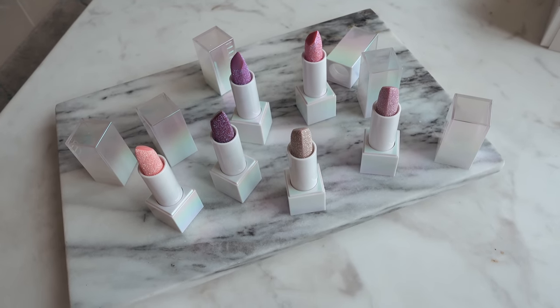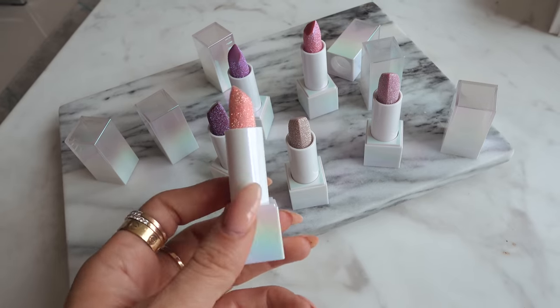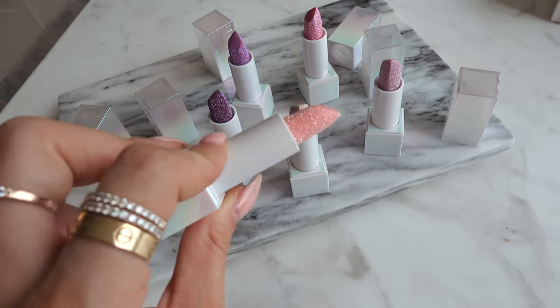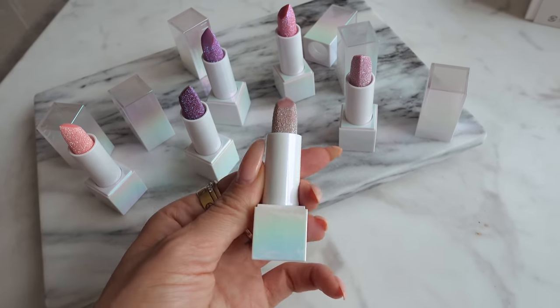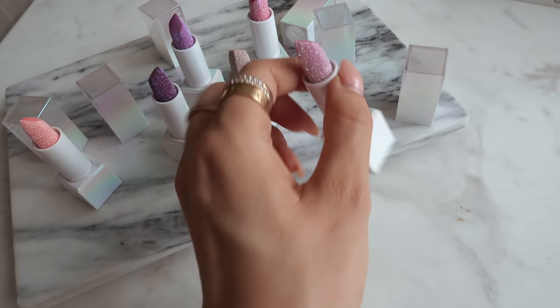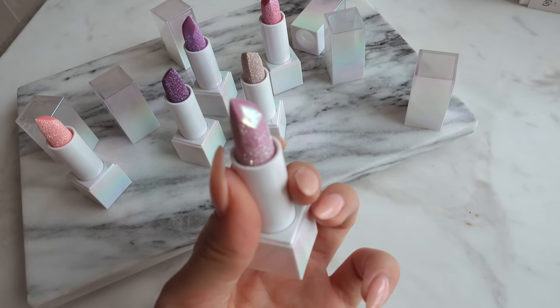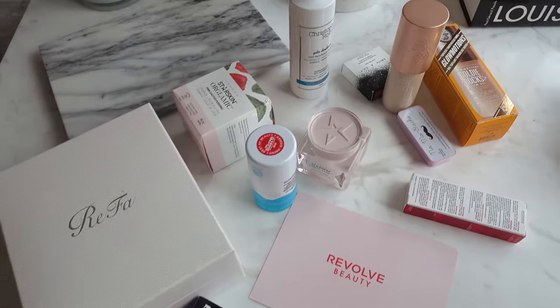Up next are the new Huda Beauty lip balms. They look really beautiful — they've got glitter on them and they smell good too. I don't even want to use them, they're too beautiful.